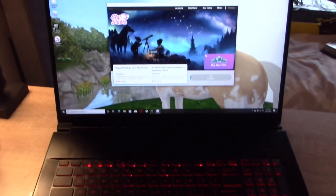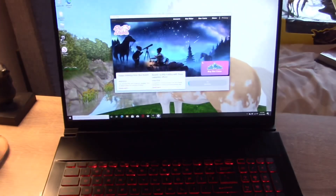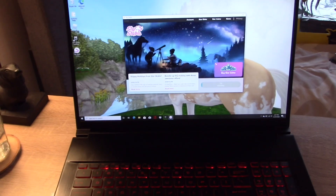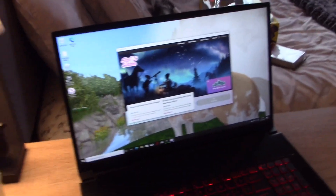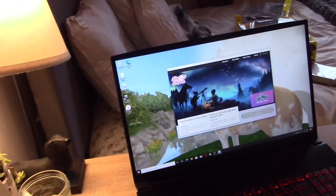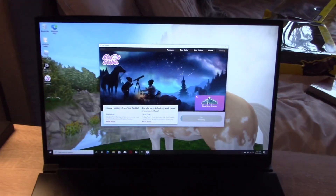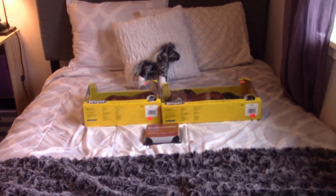I also have some exciting news: I got a new gaming laptop, and I will finally be able to do Star Stable realistic roleplays! My other computer couldn't handle recording and playing a game at the same time, so this one is a lot better quality. I'm really hoping I can do Star Stable realistic roleplays now — and look at this snazzy backlit keyboard! So be on the lookout for some Star Stable content.